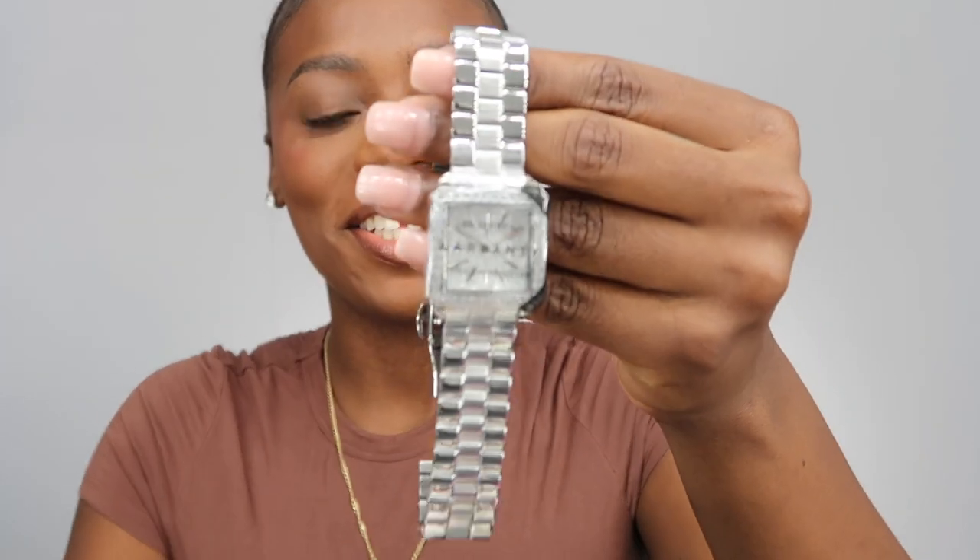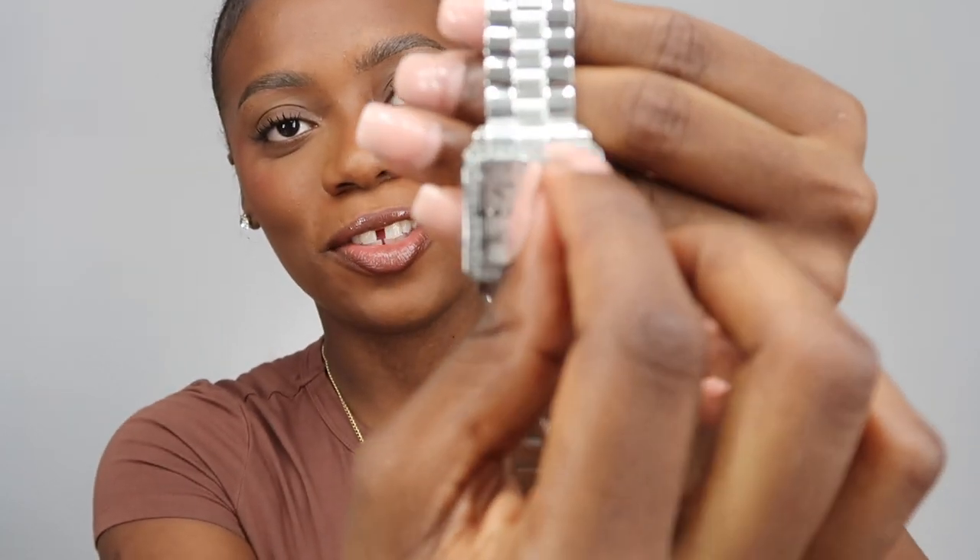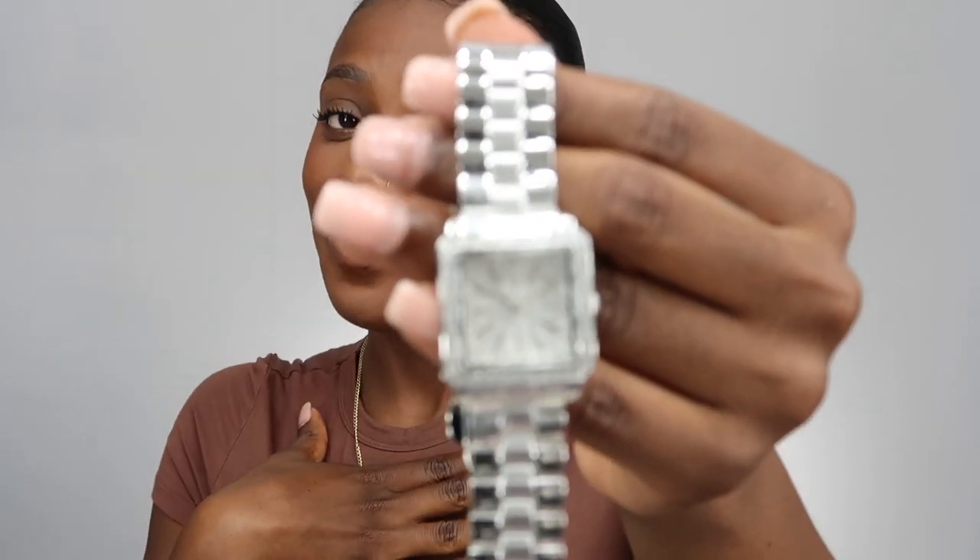This is what the bracelet looks like outside of the plastic — I am loving it! Oh my god. Now the watch comes perfectly wrapped in plastic. Let me get it all off. Oh my god, this is so beautiful. I can't believe I finally have my hands on this. If you know me personally, you know I've been posting JBW watch pictures on my WhatsApp every single day — so to finally have it in my hand, I am so happy.